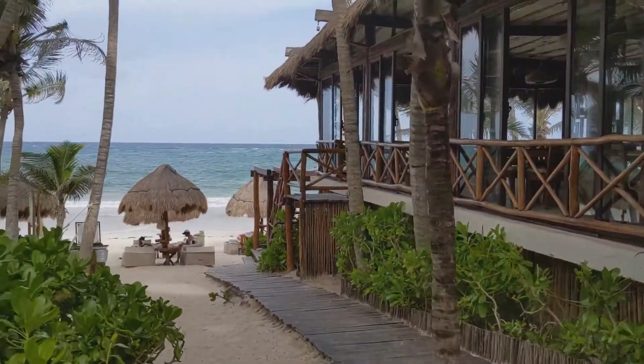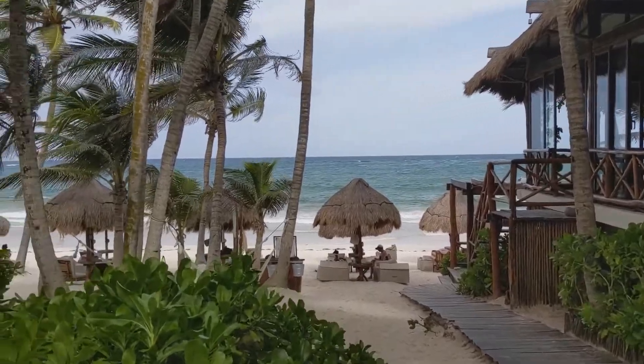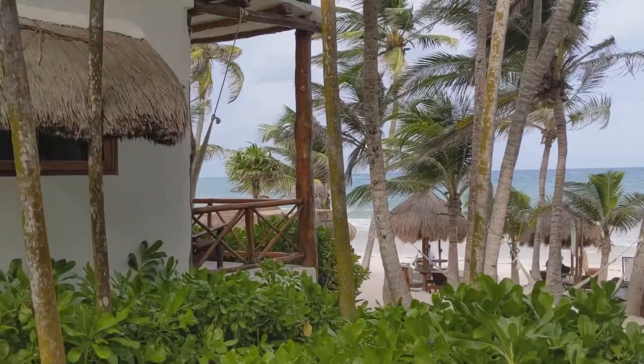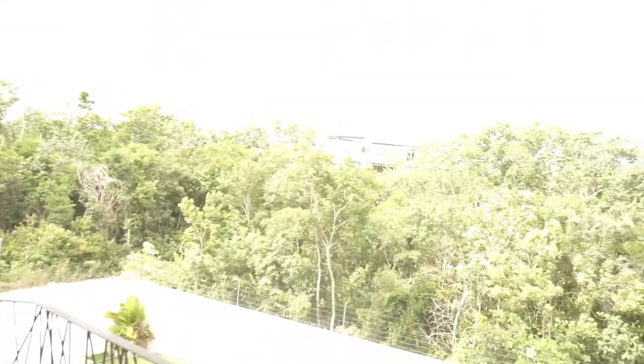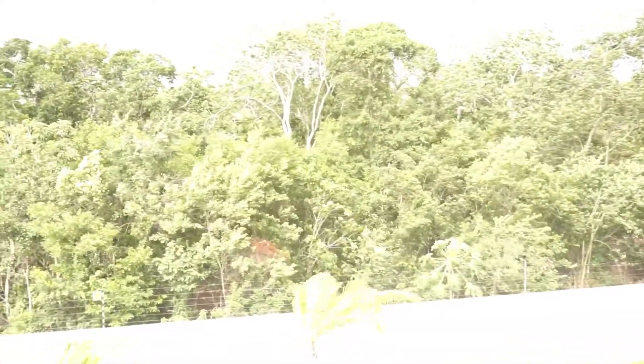Hello gorgeous people, shooting live from Mexico — Tulum, Mexico, to be exact. Look how the weather is just changing: one minute it's dark, next minute it's sun. Wish me luck, hopefully it doesn't start pouring rain as I shoot this.